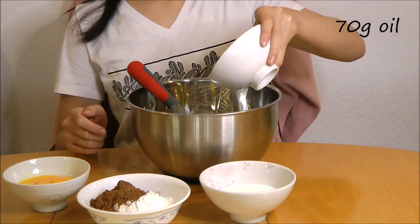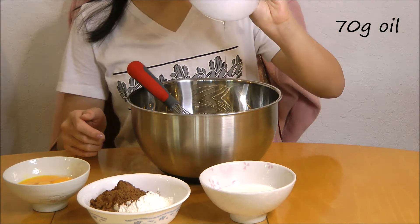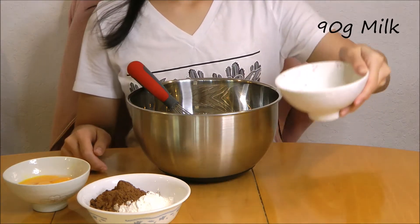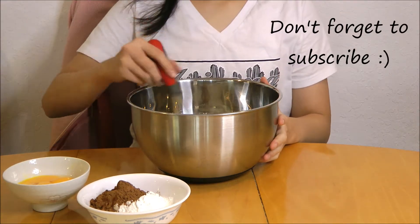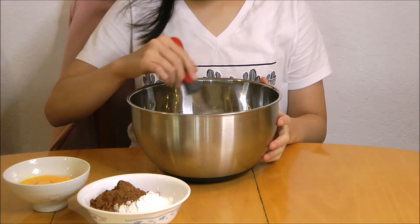In a bowl, you want to add 70 grams of oil and 90 grams of milk. Mix until well incorporated.